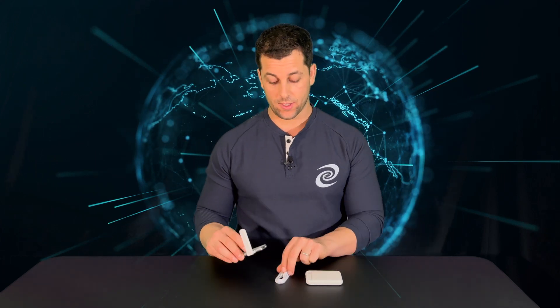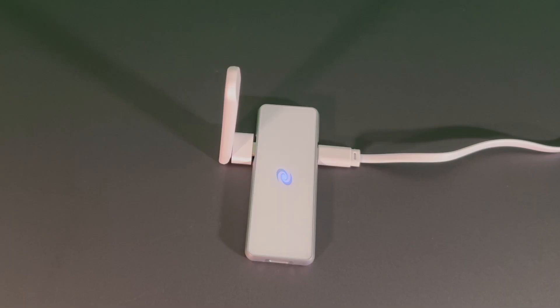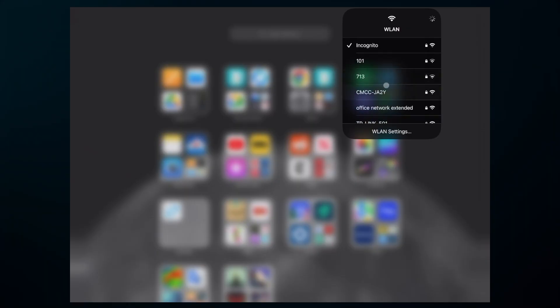Plug in a power source — the great thing is it can be a laptop or even a USB charger. With your antenna attached, plug in your power source. Once your device is powered on, look for the red blinking light that tells you that it's ready.